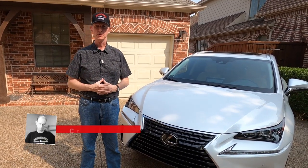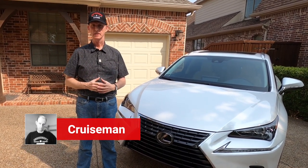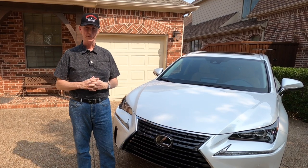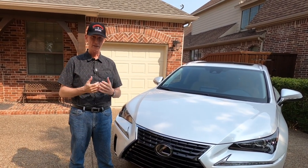Hey everybody, welcome back to Cruisman's Garage. Today I'm going to talk to you a little bit about my 2020 Lexus NX 300t. We just got back from Park Place Lexus where we purchased the car, and I just want to give you a little bit of a disclaimer right up front.